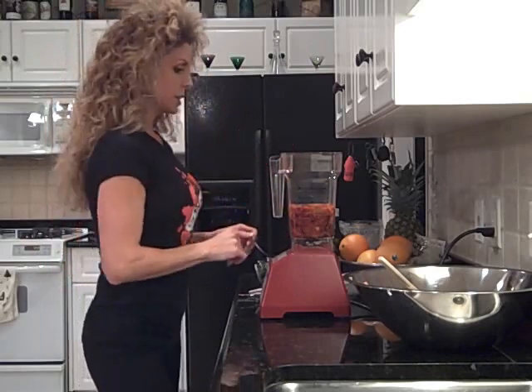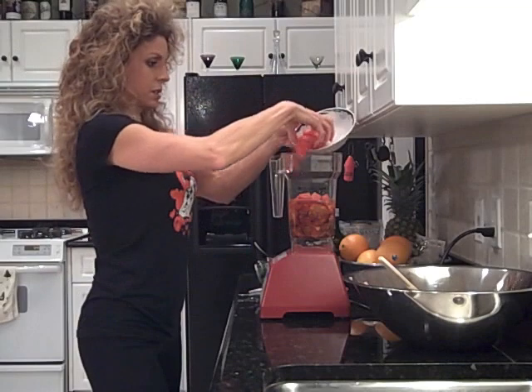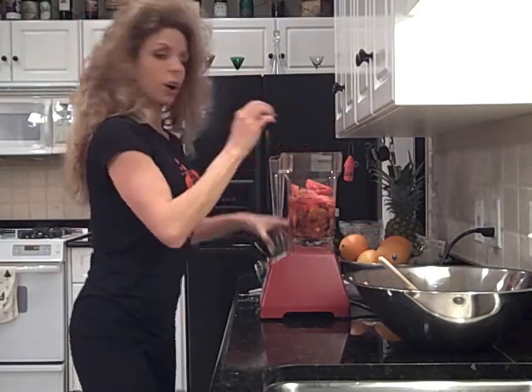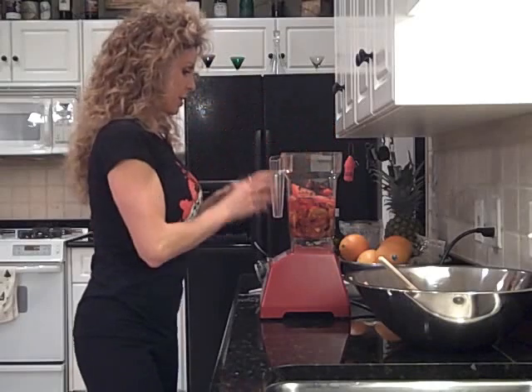I've got the sun-dried tomatoes in there already. I'm going to put these tomatoes in to make our sauce — just kind of left them fairly chunky. Earlier, I blended up some dried chipotle peppers, so I'm going to put those in there now.